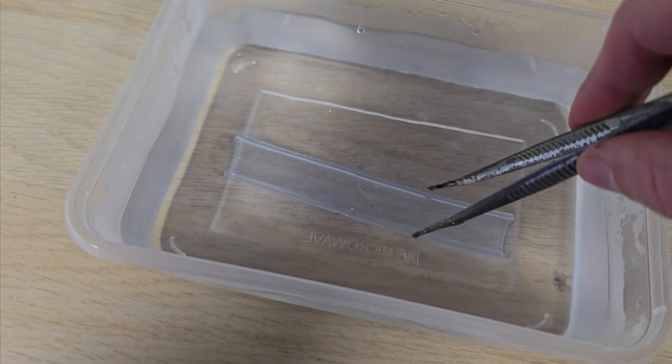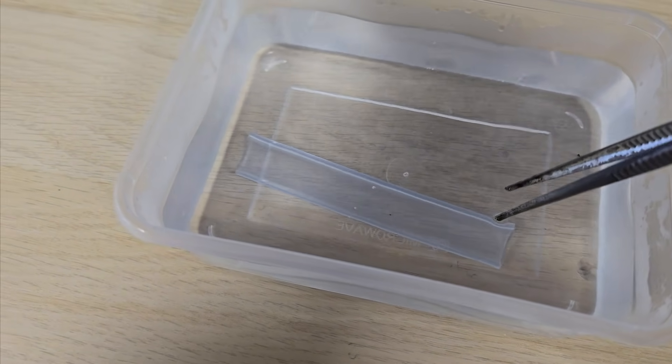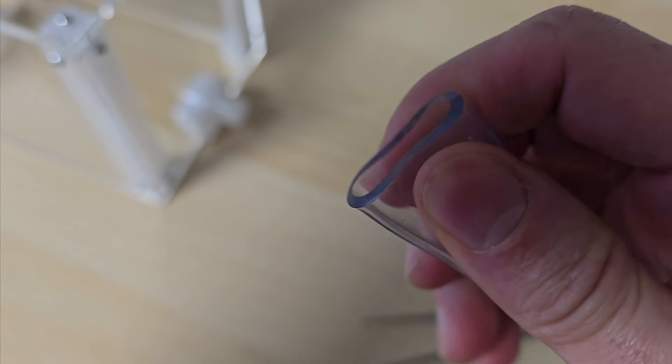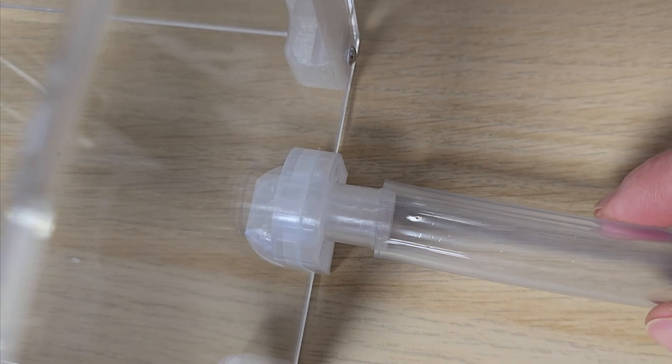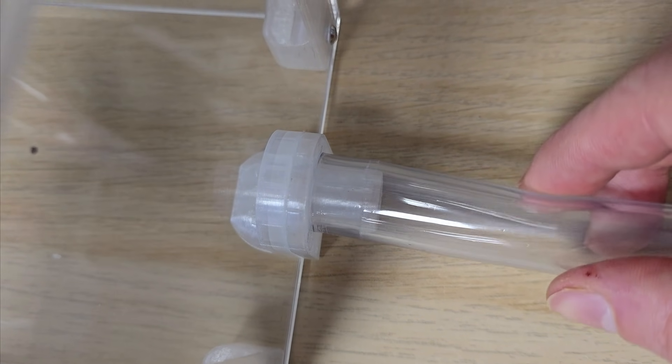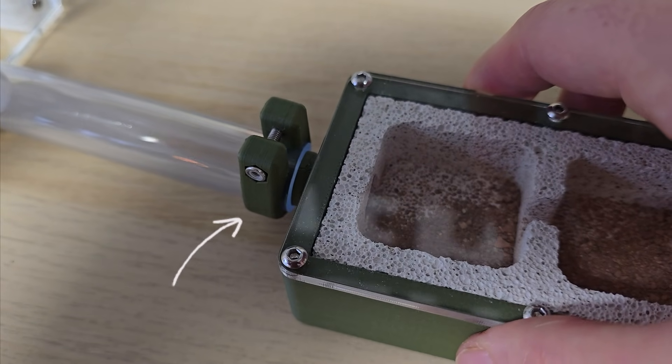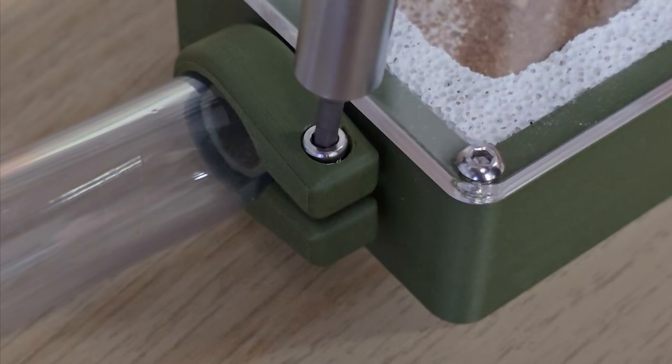Now it's time to connect the nest to the outworld. For these large ants I'm using bigger tubing than normal. Larger tubing can be tricky to work with since it's stiff — but here's a pro tip: soak it in hot water. It will become soft and more flexible, making it easier to connect. I'm also using a new clamp that's coming soon to aestheticants.com. It locks the tubing in place so the ants can't escape.